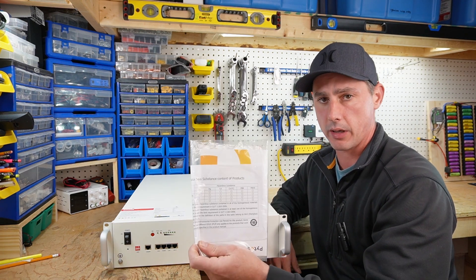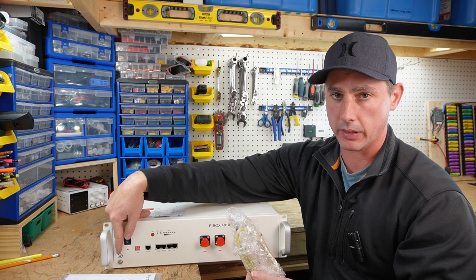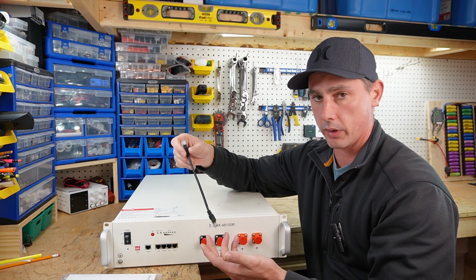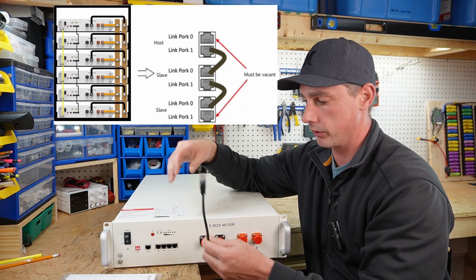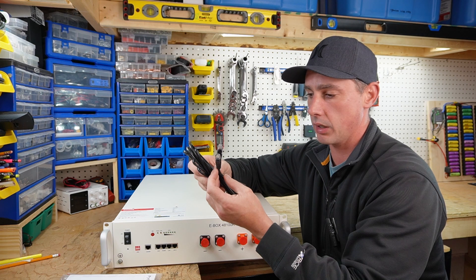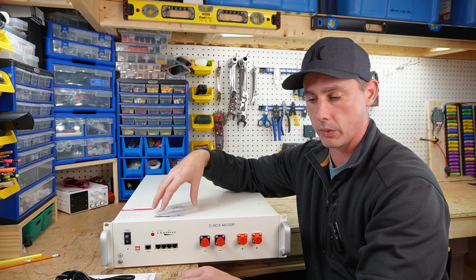Items received in the box include a manual and a ground cable, since you can actually ground this battery out for safety. It also came with a communication cable — if you want to parallel up more than one unit, you use this to connect the batteries so they can communicate with each other. There is also a longer communication cable, which I believe is used to connect to a computer so you can monitor what's going on inside the battery through the BMS.